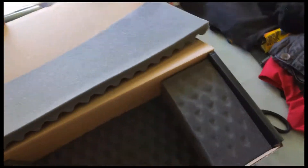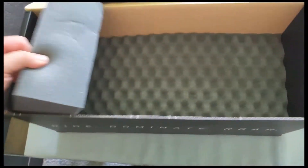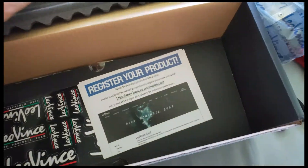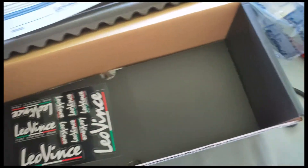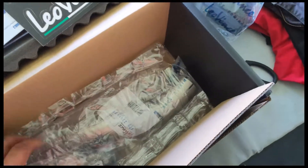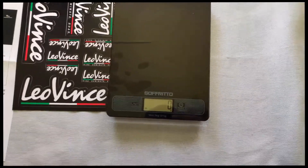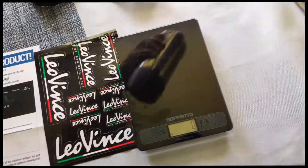We've got the can, a registration sticky kit — which is pretty cool, you don't get many sticky kits with anything these days — and then the mid-pipe. We'll put all the parts on the scale, so just the can itself first.